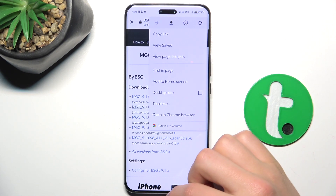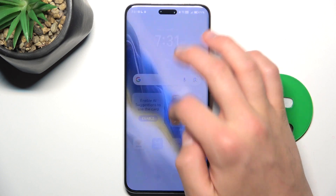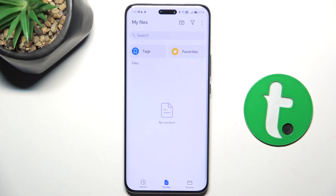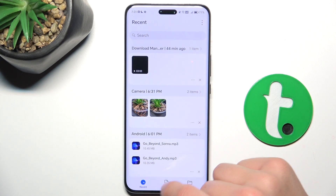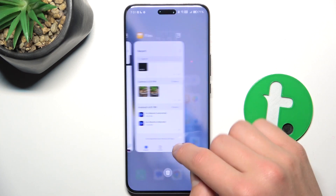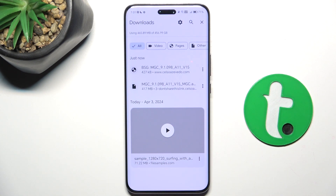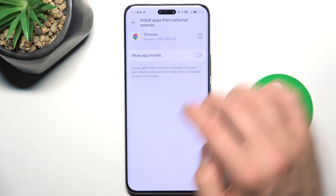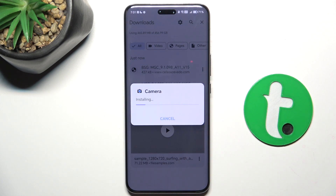Now all you have to do is go to downloads — the file is downloaded. Go to the file manager, tap on the file, go to settings, allow unknown installs, then tap here again and tap Install, then Open.